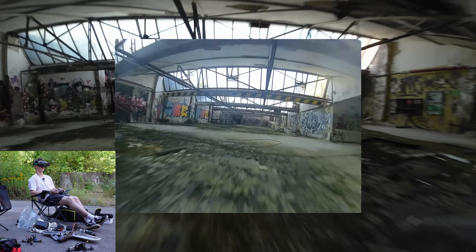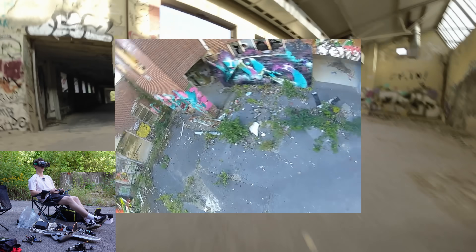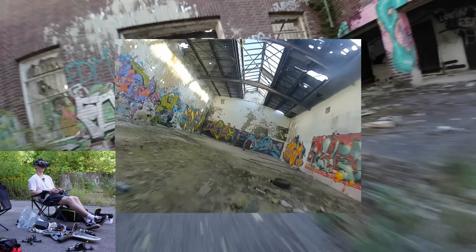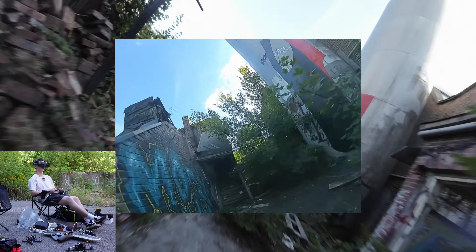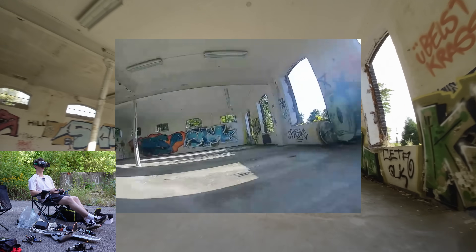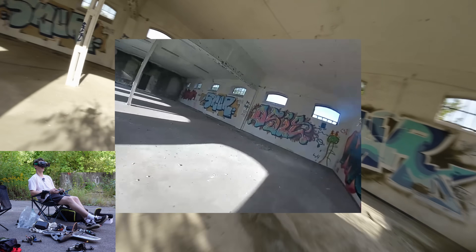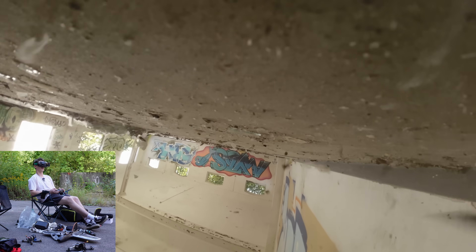It's barely flyable, like one fps. Still going strong... and it's gone. Okay, next up we got the Voxner, same antennas.